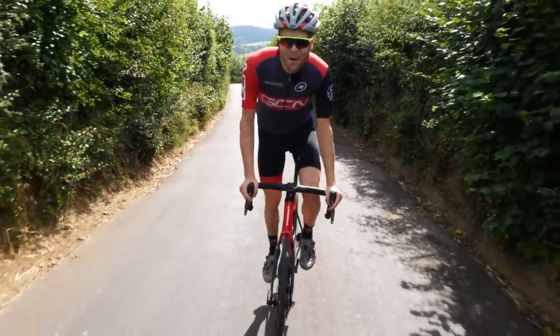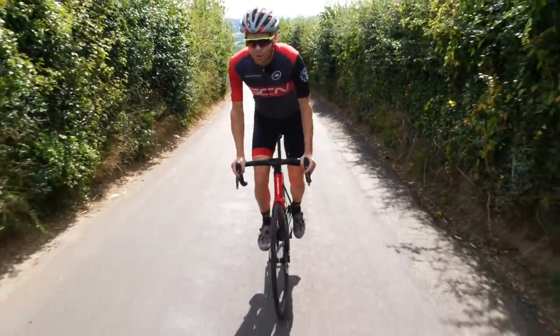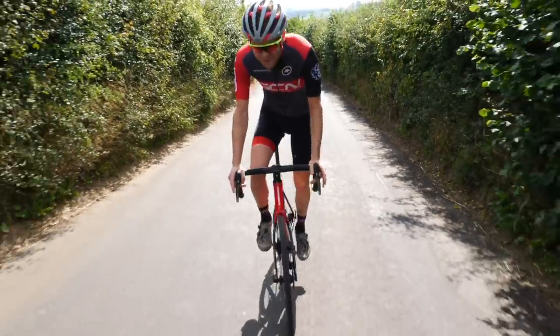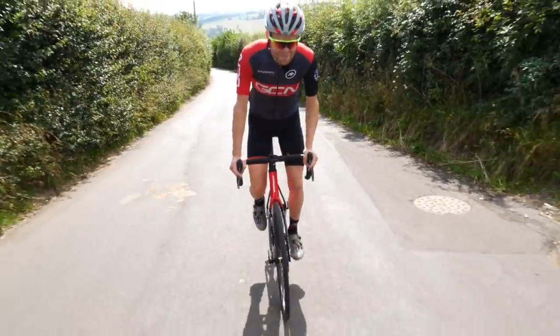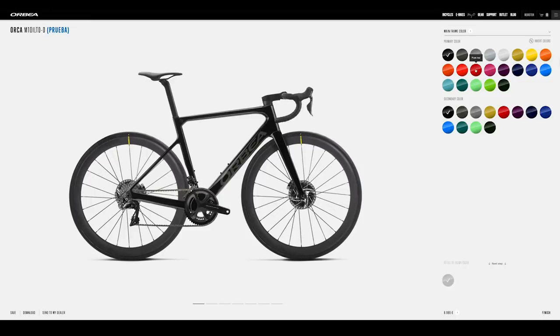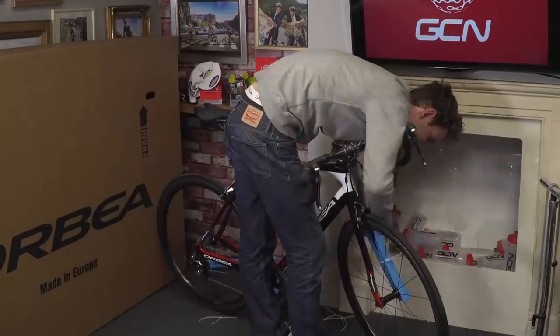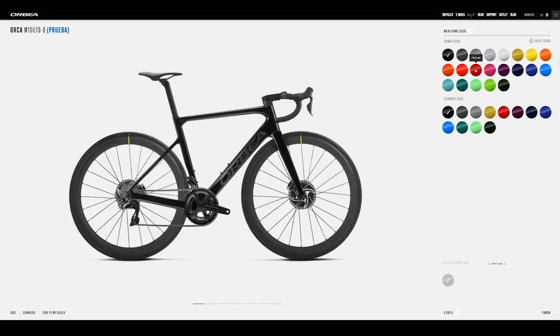Mayo is Orbea's custom paint program and it's available at no extra cost at the point of purchase, meaning that you can completely customize the way that your Orbea looks. You can make it completely unique. The Mayo program has been around for a few years now, but with the Orca OMX, Mayo has now been updated. It allows you even more options to create a paint job and finish that's unique to you.